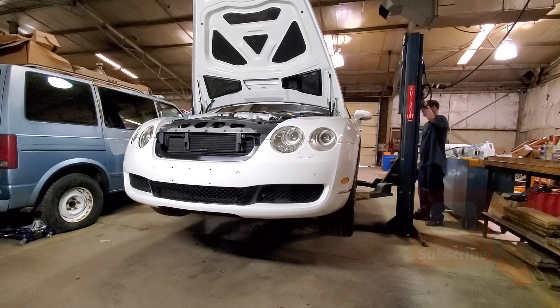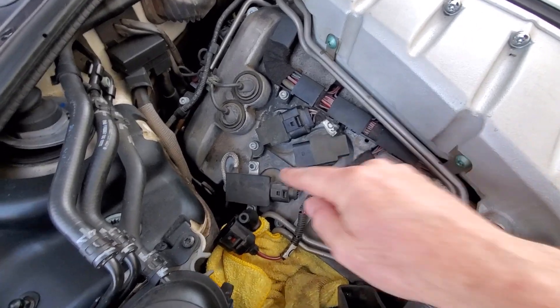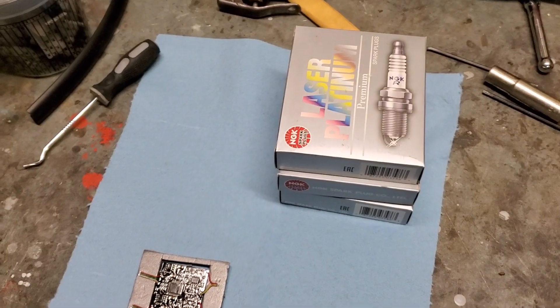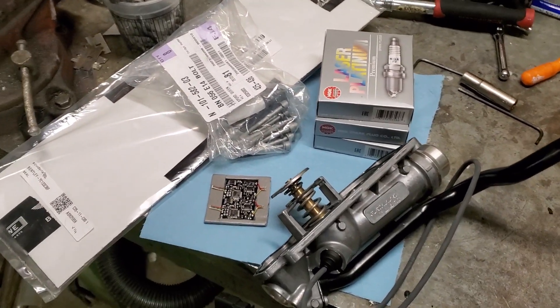Since the last video on this project, we've had a few issues pop up — one issue involving the thermostat and the other issue involving both of the EGT sensors. Today I'm going to diagnose and correct both of those issues along with replacing the spark plugs and hopefully saving some money along the way.